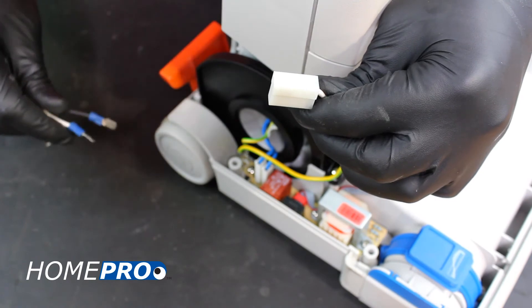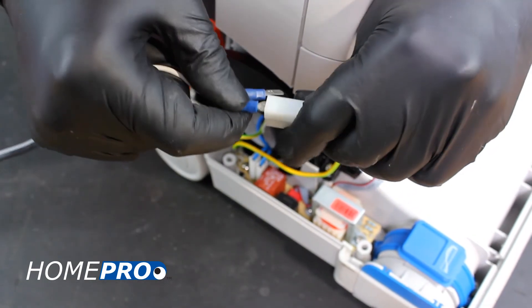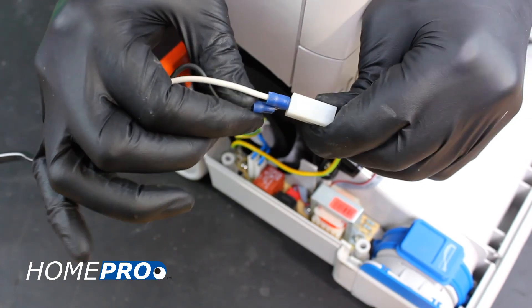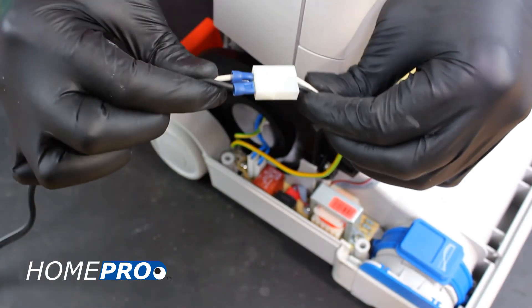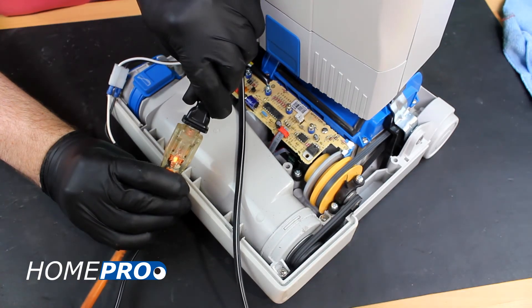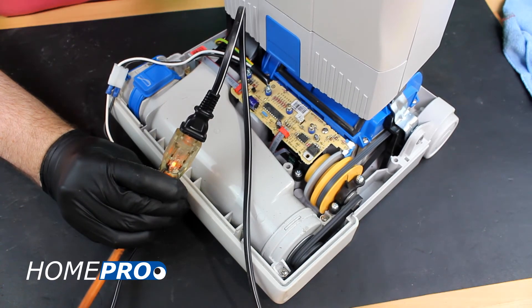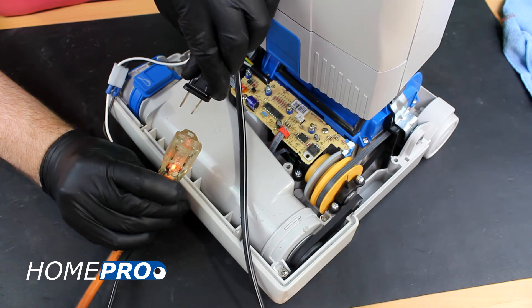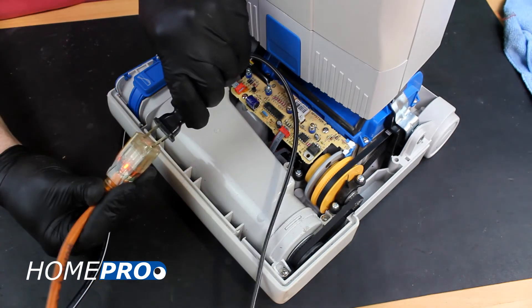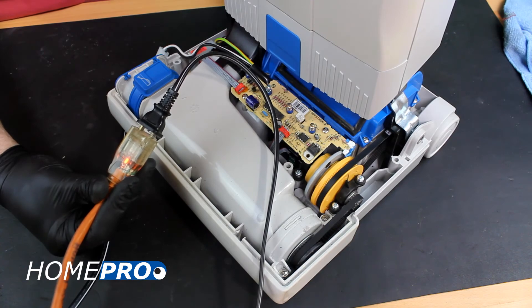To test a vacuum motor for proper function, simply run power directly to it, bypassing all of the other electrical components within the power head. Using a power cord with male terminal connectors, we can plug this motor directly into an electrical outlet to test it. If the motor runs with direct power, we can rule this out as our culprit. If it doesn't, you'll likely be replacing the vacuum motor or at least the carbon brushes.